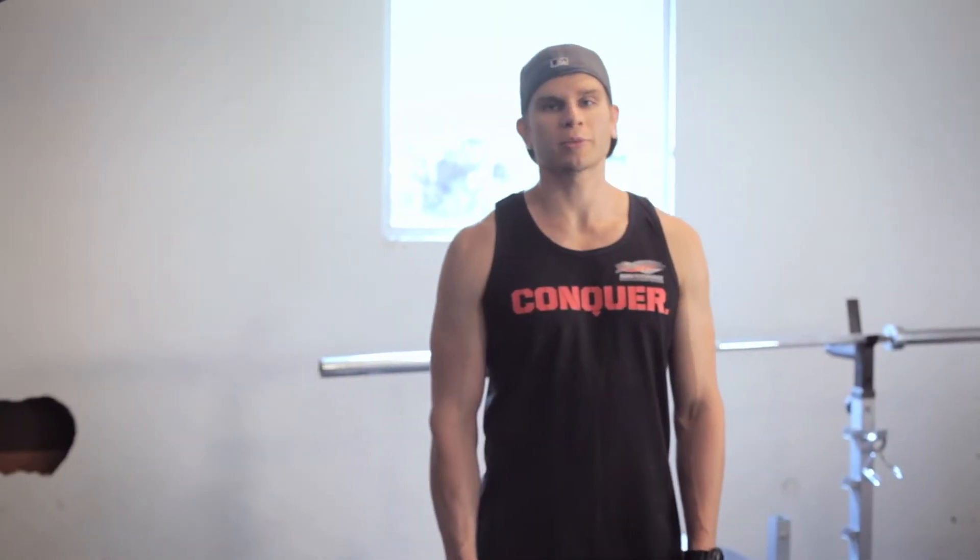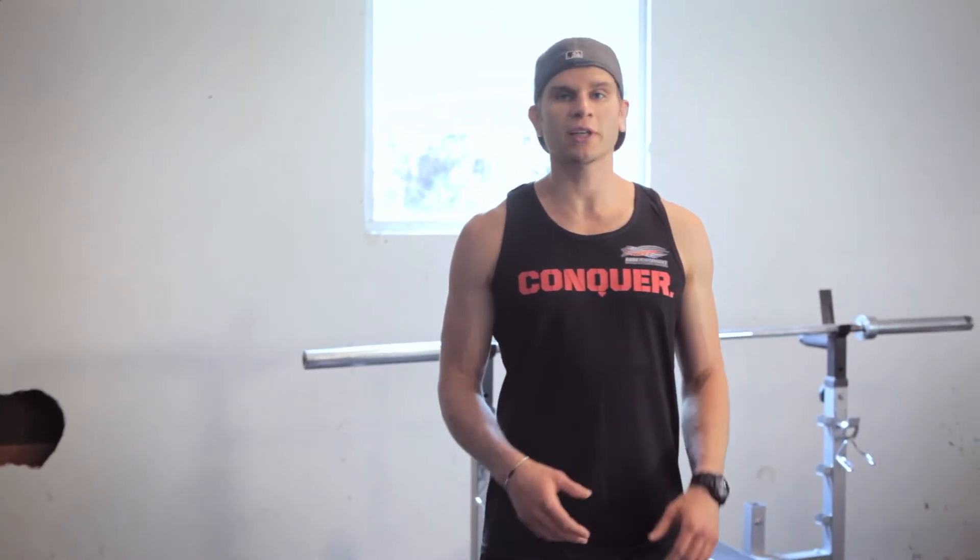Hey guys, Daniel Thiessen here from Raiders Performance. Today we're going to do a four-exercise circuit that I've come up with to help kids get into strength training. I have my cousins here — last week they were asking all kinds of questions about what they could do, and I think this would be great for all of you people out there who have kids who are in sports or just want to work out with you.